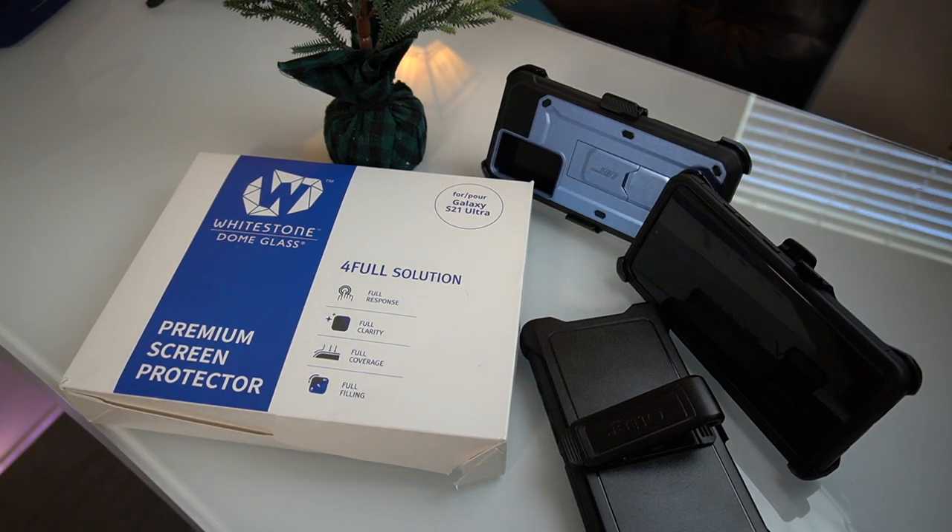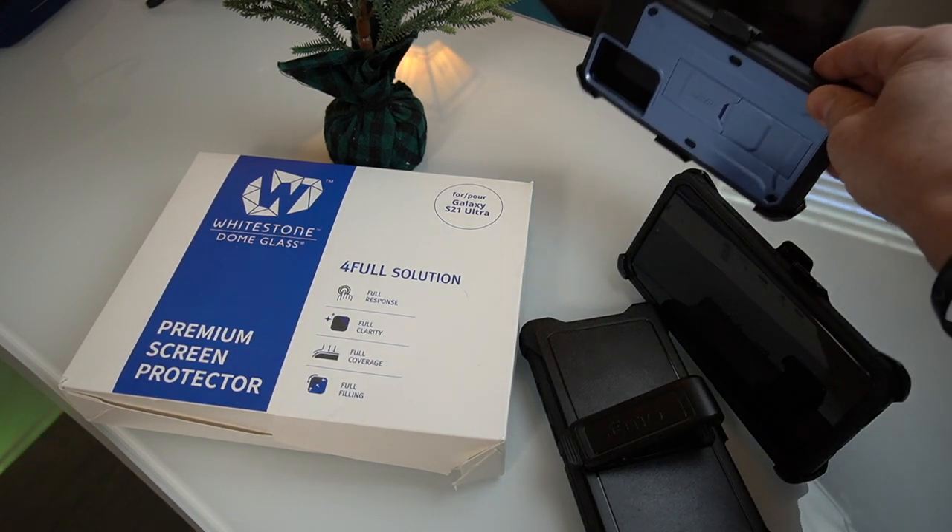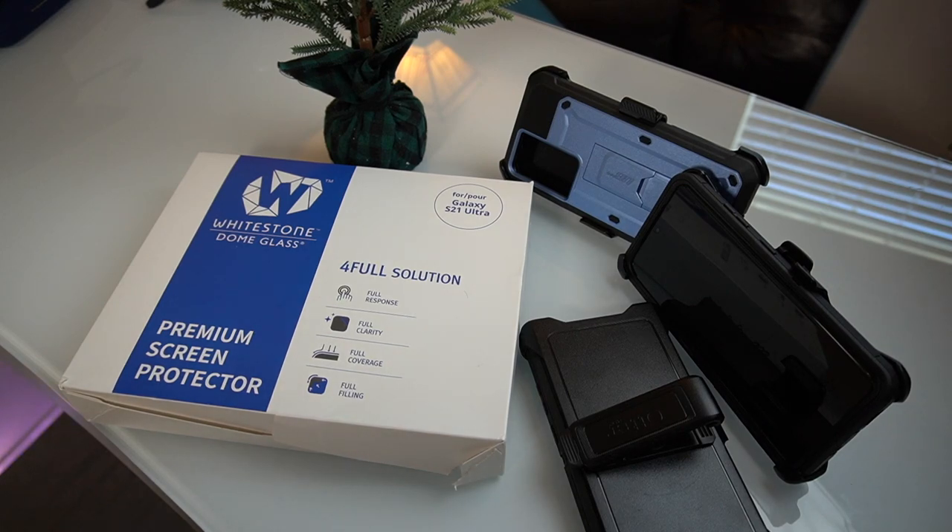Hey guys, this is Mike with the Digital Life. Let's see if the Defender Pro is worth 40 more dollars of your money over the Supcase Unicorn Beetle, and we'll talk about that in this video coming up.